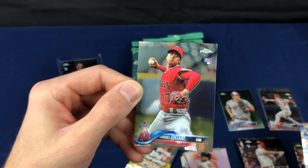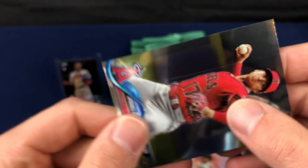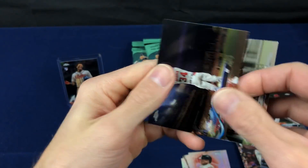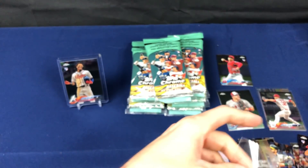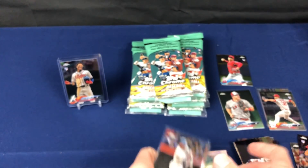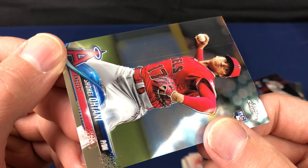Ohtani! Oh man. I hate to see that. Look at that line. Scratch - the entire length of the card. That really stinks. Ohtani - why couldn't it have been on this? No offense, but... Jose Abreu all-star game card instead. Just totally ruins the card. You can't do anything with that. Nobody wants that card with a huge scratch right down the center of it. Oh my goodness. Tops, come on.